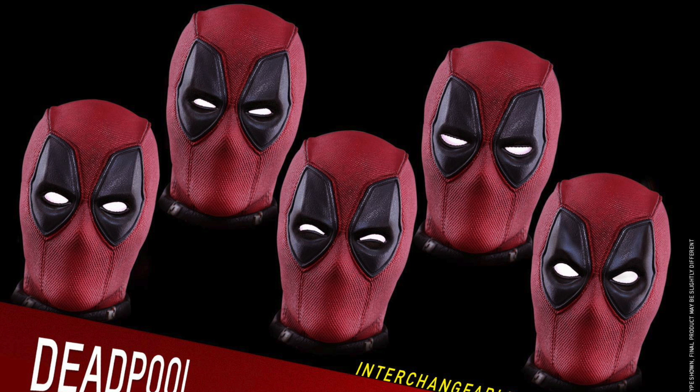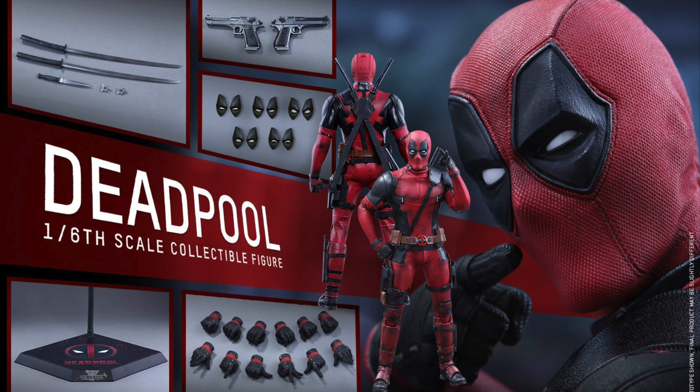You can pre-order Deadpool right now at Sideshow Collectibles for $234.99. This is a little bit more than the Sideshow one. You do get quite a bit, not as much as the Sideshow one, but considering this is a movie figure versus a comic figure, I can understand the price being a little bit more — and I'm definitely gonna get it. I really like the material of the costume; I actually prefer the not-so-many-pouches look. I really love the Sideshow one, but this one I think will be the best Deadpool yet.